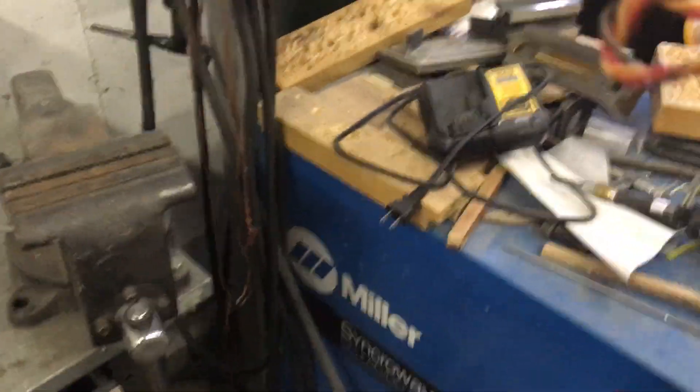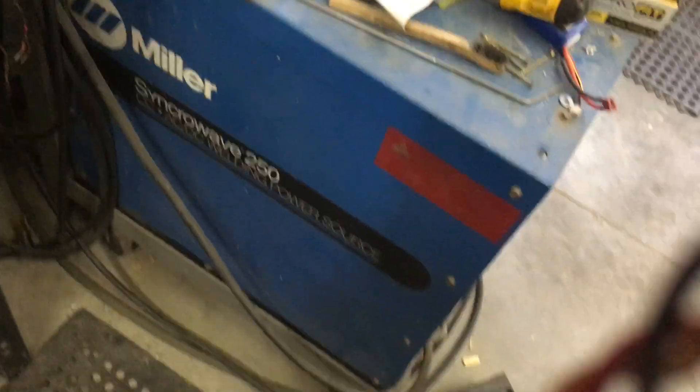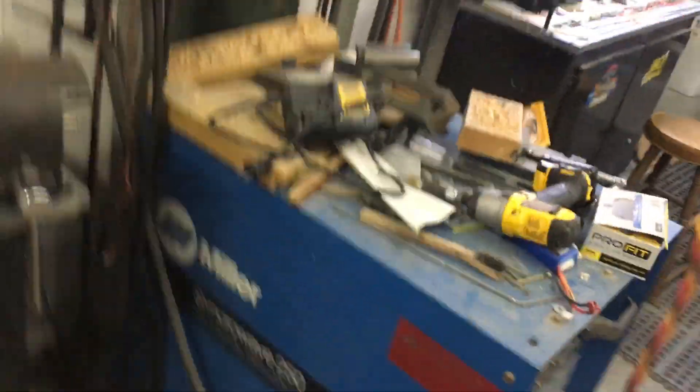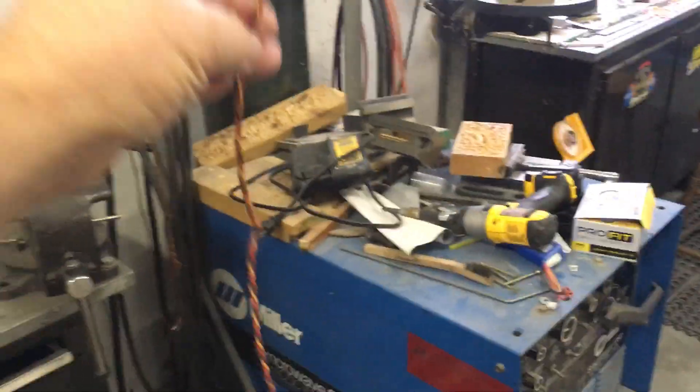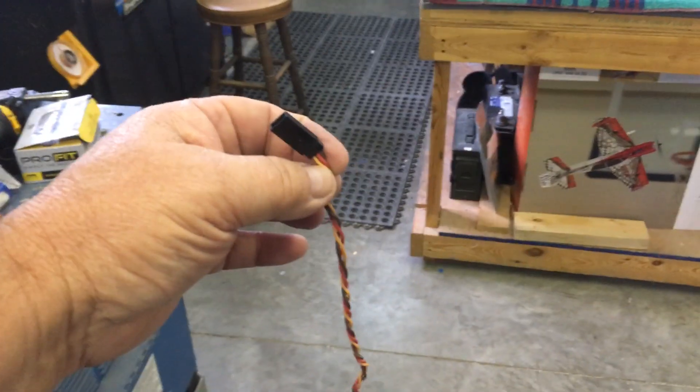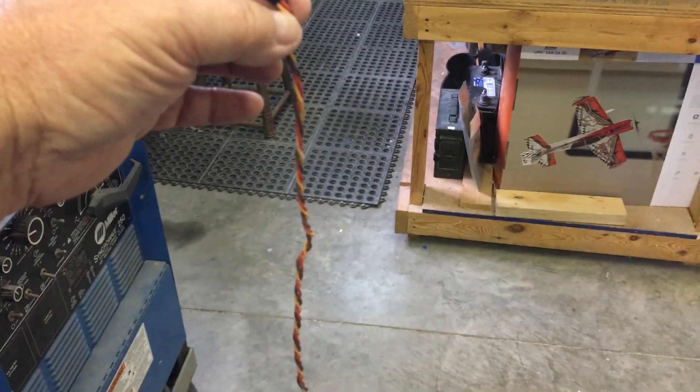And here you have braided wire. This would have been easier if somebody was filming it, but okay, I have two hands. Now I've got a long braided wire — ta-da! And you saved yourself some money.